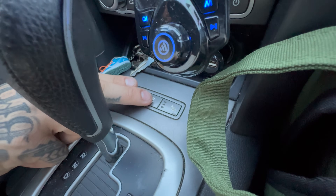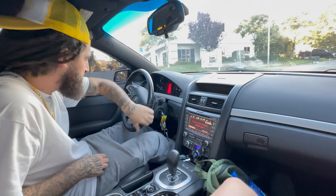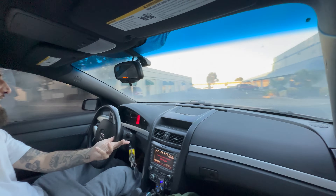We turn the whip on. Stability control. Hit the gas on the light. Hit the wheel spin. Come on, the car drives itself. Gas.